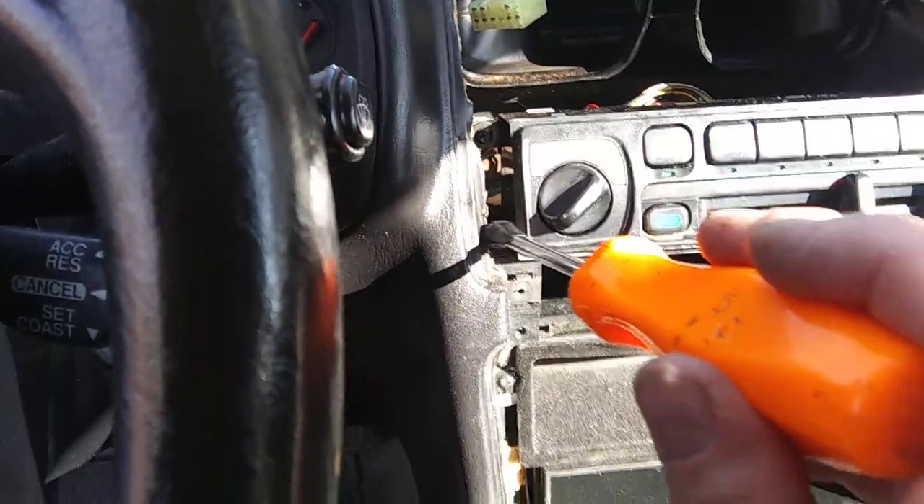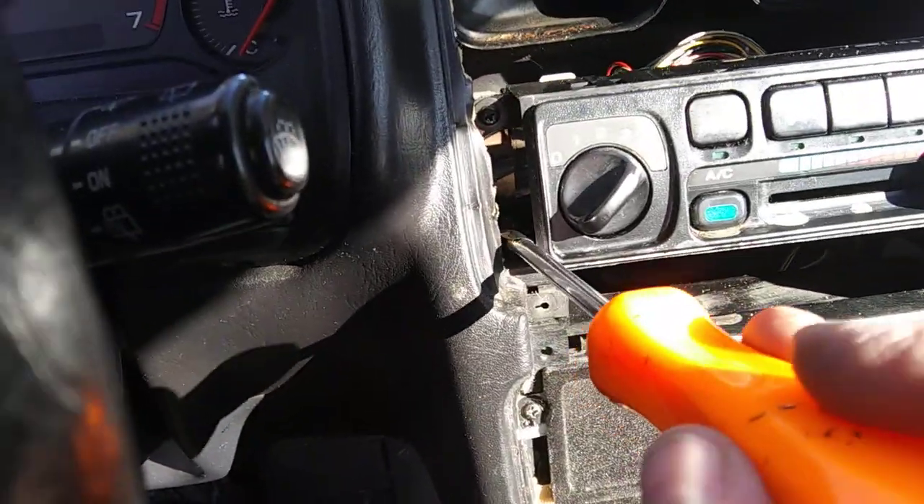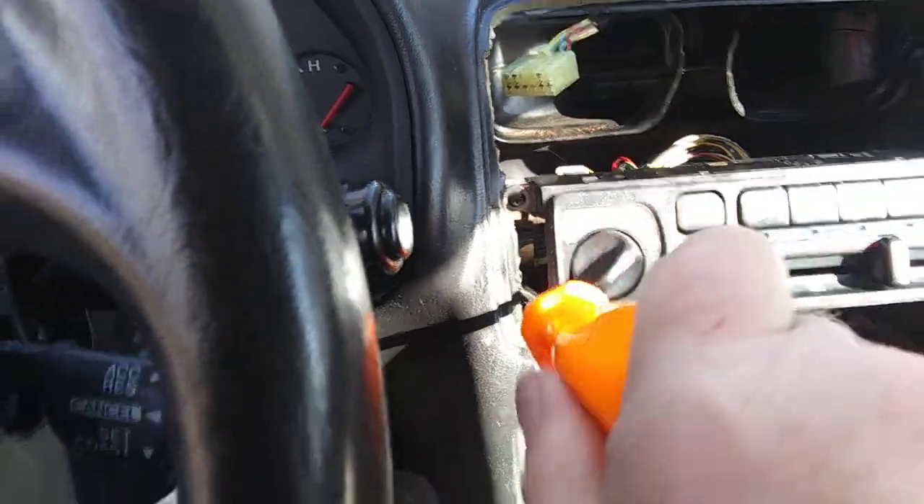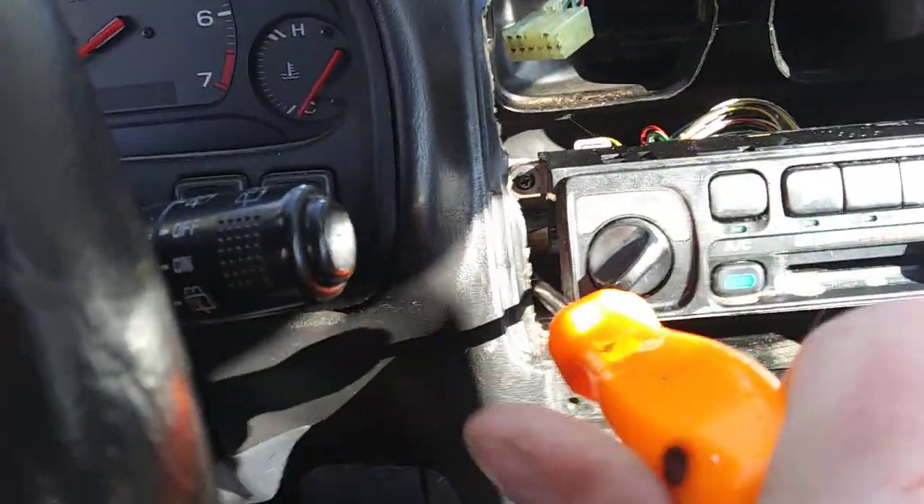So by taping it on here, it'll hold itself, and I can then screw it in and get it started where it won't drop.